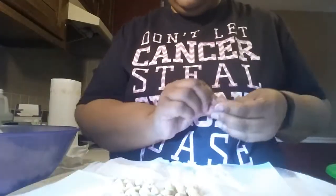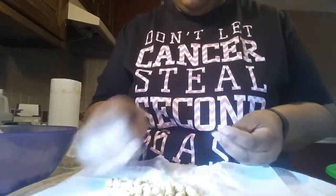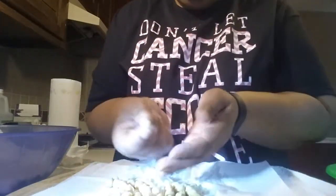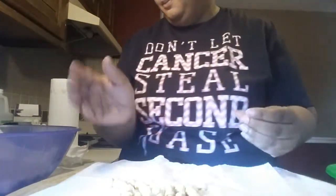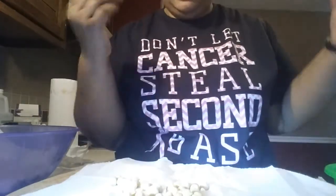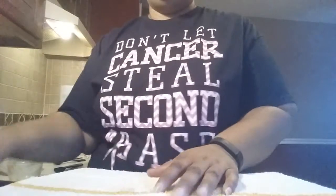Some of them are stubborn, but usually most will come off. If one is being stubborn, all you do is pinch it and it'll come right off — but you don't want to do that for all of them, that would take forever. This towel rubbing method is the easiest trick I've found. Peel them and they come right off.